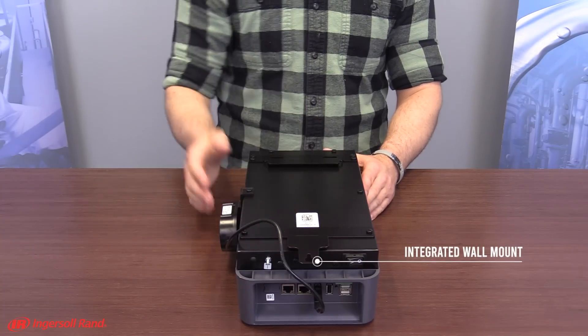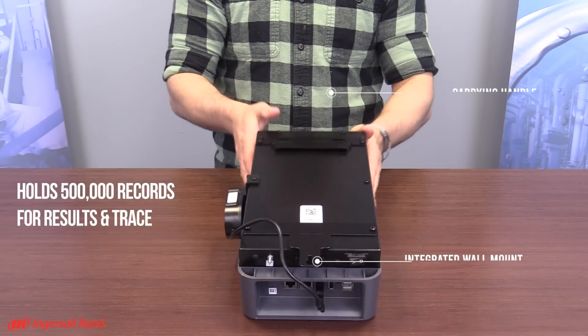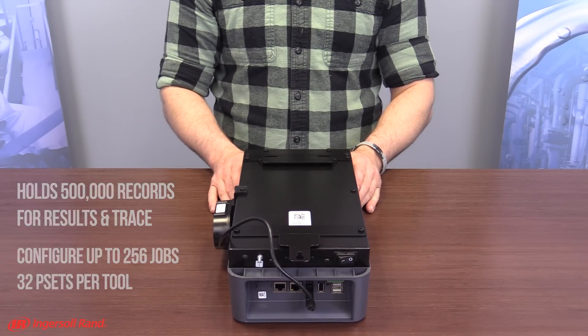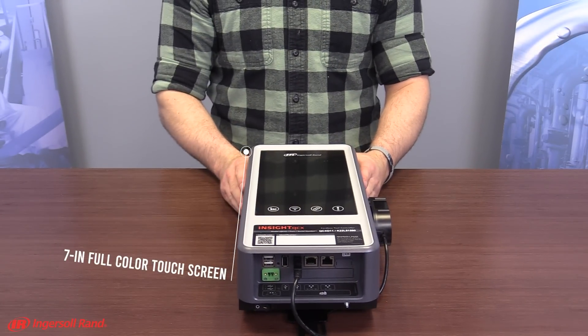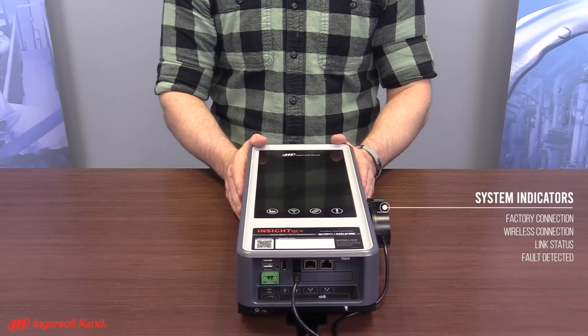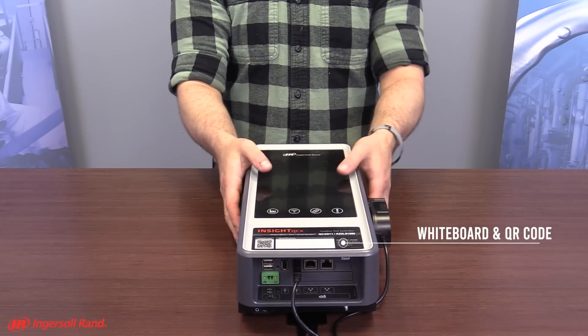It comes with an integrated wall mount and carrier handle. It can hold up to 500,000 records for result and trace, and can configure up to 256 jobs and 32 P-sets per tool. On the side is an SSD card insert. It comes with a 7-inch full-color touchscreen, and the system indicators show factory connection, wireless connection, link status, and fault detection. It also comes with a whiteboard and QR code.